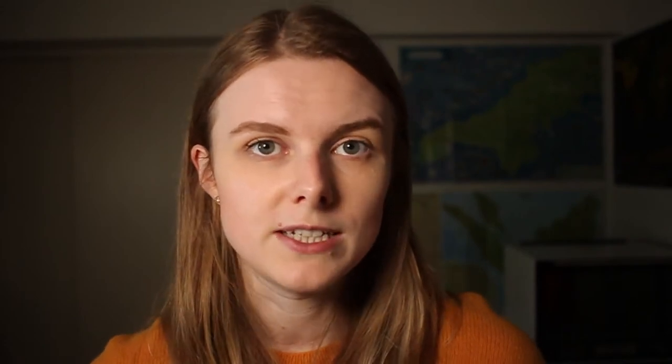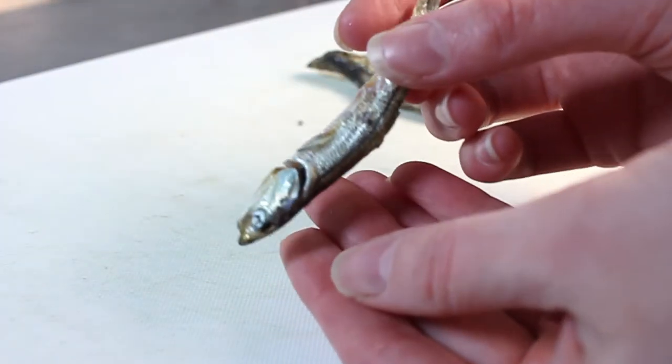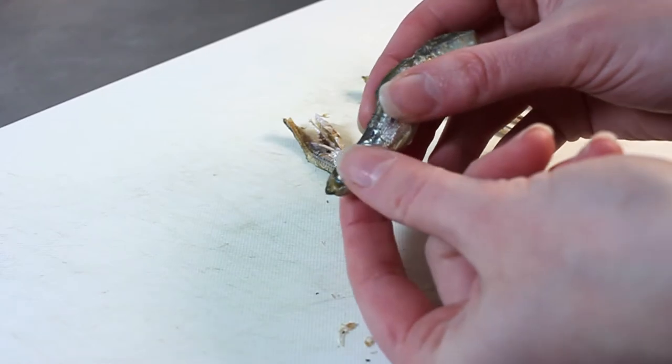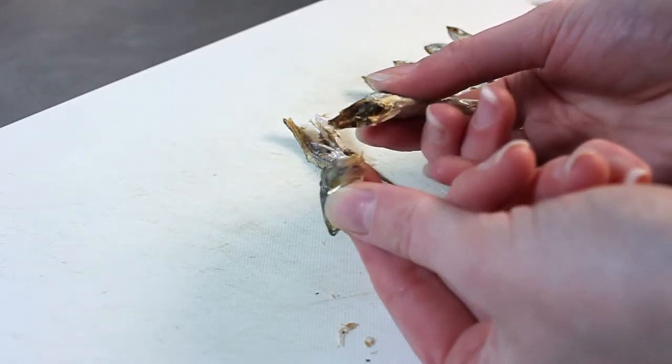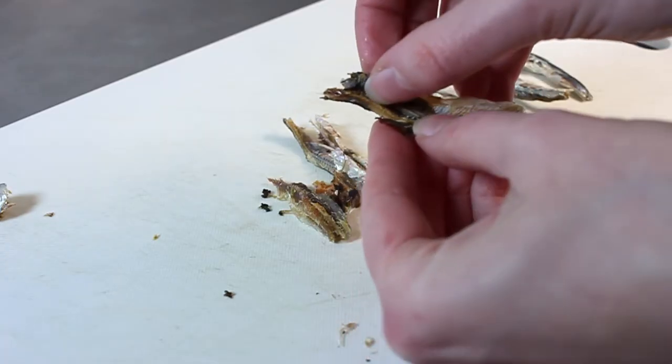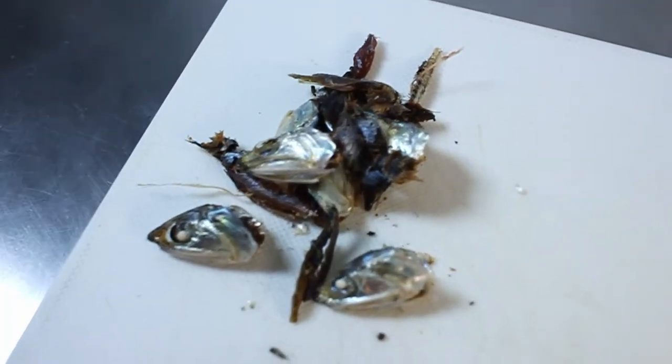Next up is the iriko dashi. This takes a tiny bit more preparation because we're going to have to remove the heads and guts of the iriko, and then we're also going to soak them before we put them on the heat. So first, to prepare our iriko — we're going to take off the heads and the guts. The heads all just come straight off like this. Then we're going to break them in half and take out the black part, which is the guts. We want to take off the head and the guts because this will make it very bitter otherwise. We'll discard those parts and put the bodies into the water.